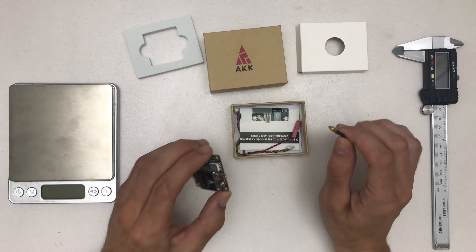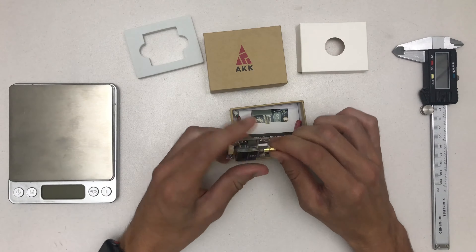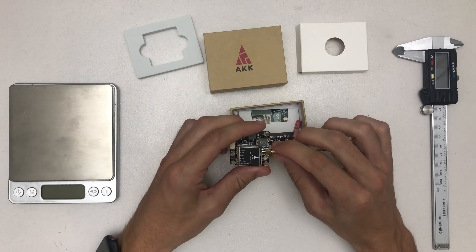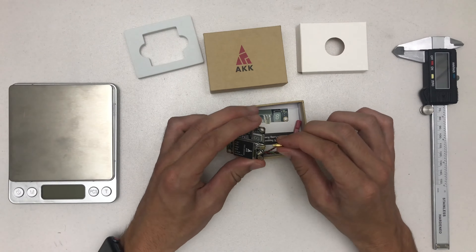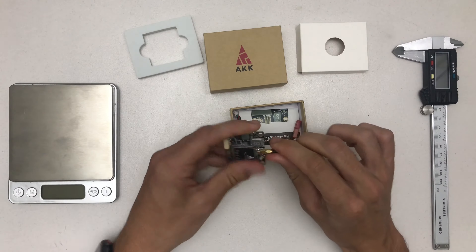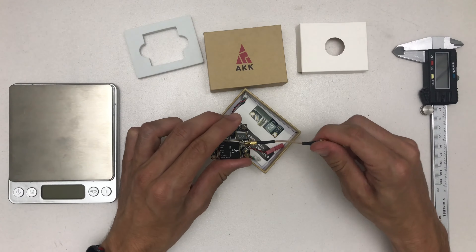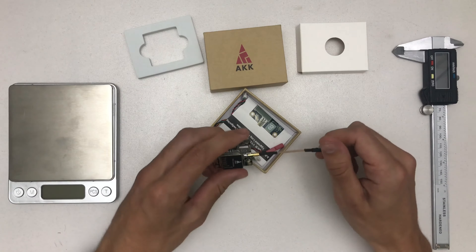It comes with an MMCX connector, which is another really cool thing because it's the new standard. I'm not really hating on the UFL — the old connector standard for video transmitters — but this is so much better. I love how it just snaps in and it's really tight, and you can rotate it if you tighten the antenna down, so there's no tension on the cable because of that.